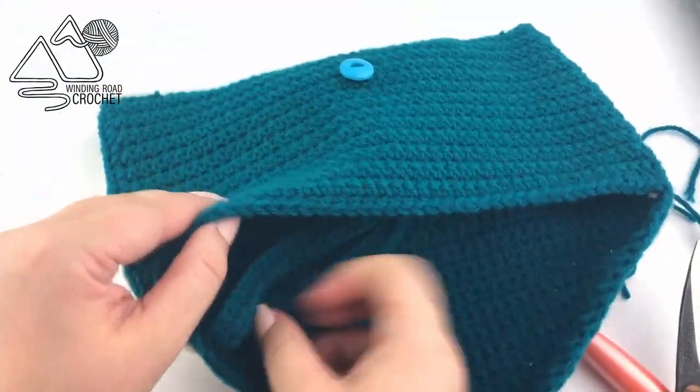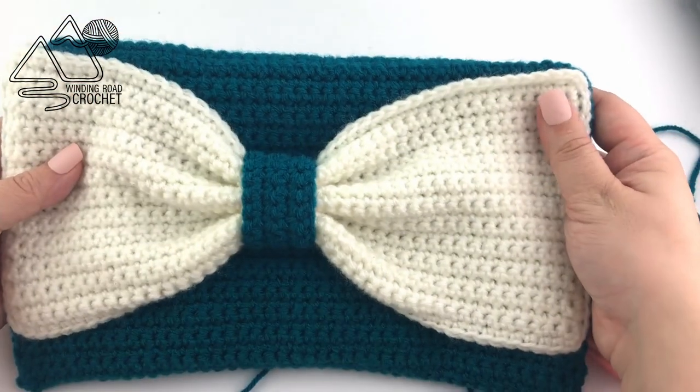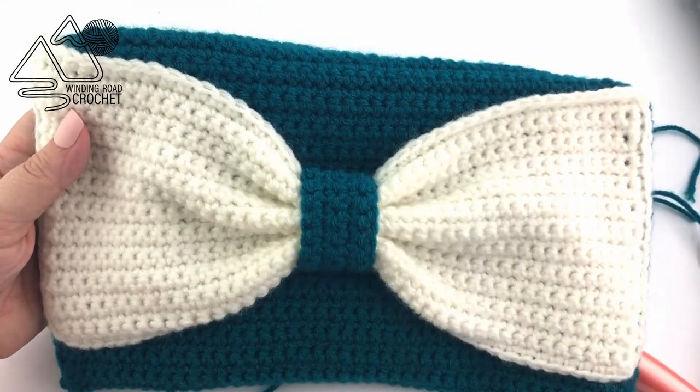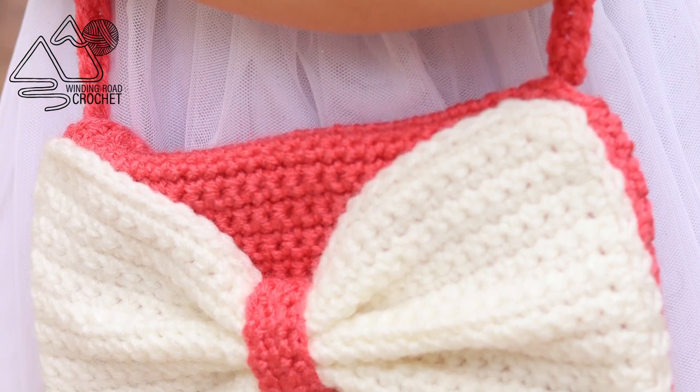Here it is — our completed bag. You can tuck that strap in if you don't want to use it. I really hope you liked this video tutorial and that you'll be interested in checking out some of my other video tutorials. Thank you so much for watching.